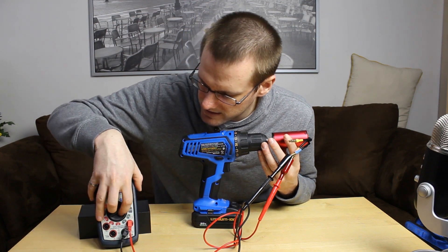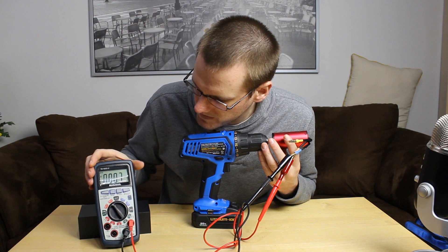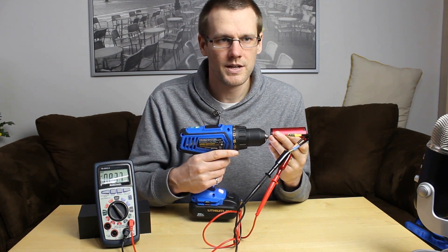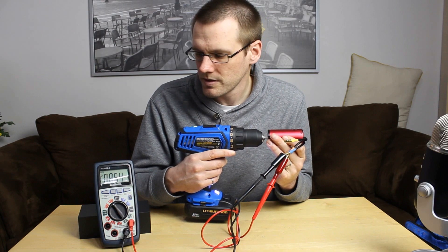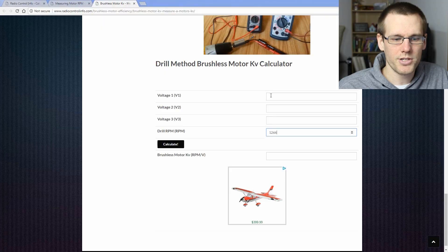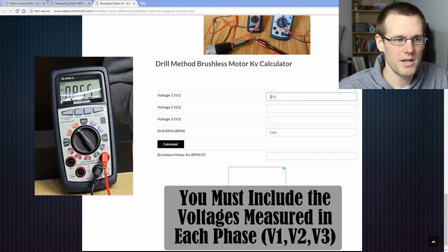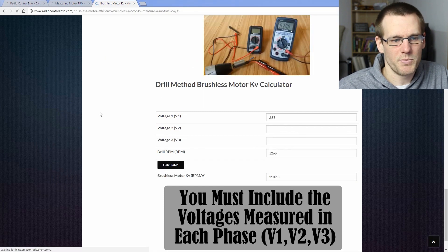Select AC voltage on the dial and spin the motor up again. Our voltage measurement was pretty stable around 0.855 volts. On this specific motor, I measured the voltage on all three phases and got 0.733 volts each and every time. This tells me there is consistency between the windings, and it also tells me there is no short in any one of the phases — that is a good indication, but it doesn't tell you everything yet.